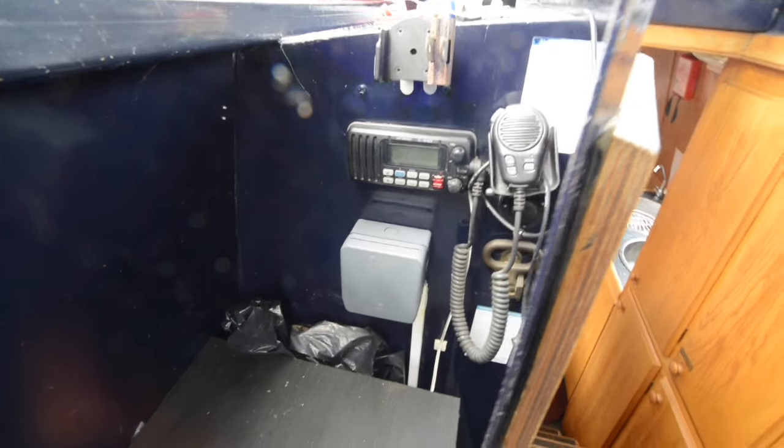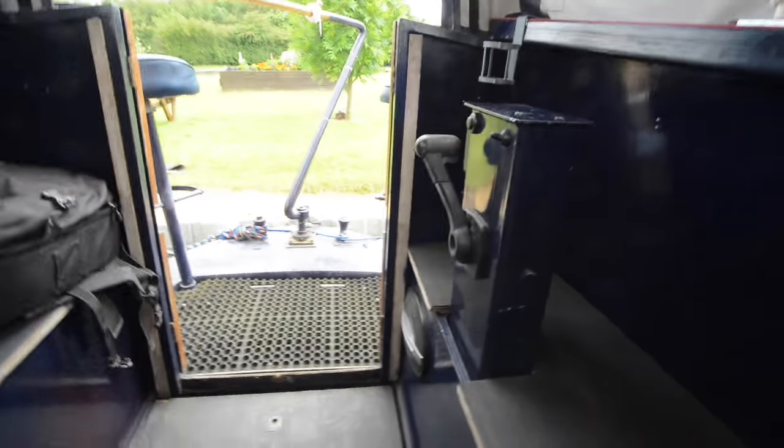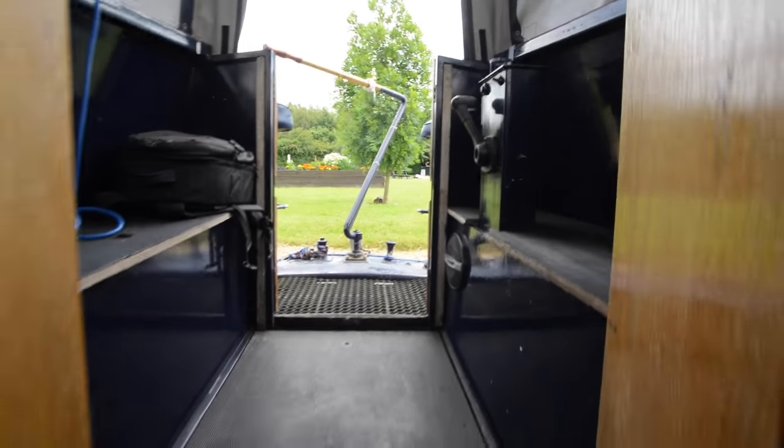There's a control panel for the engine. It's a reverse-layout boat. There is a VHF radio set which comes with the boat, but you will need a radio operator's license in order to use it officially.